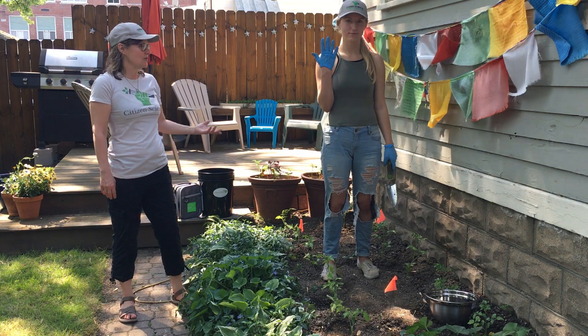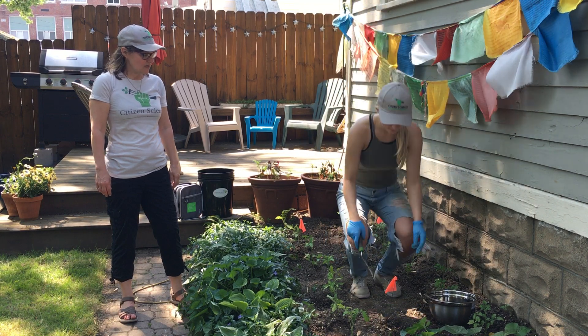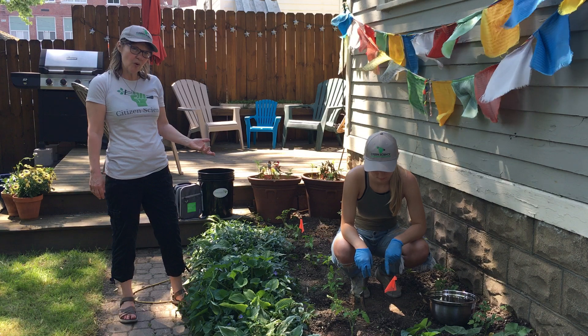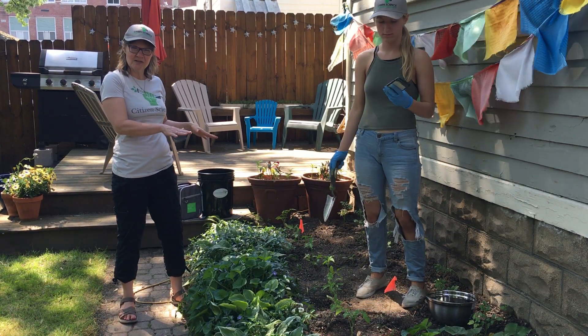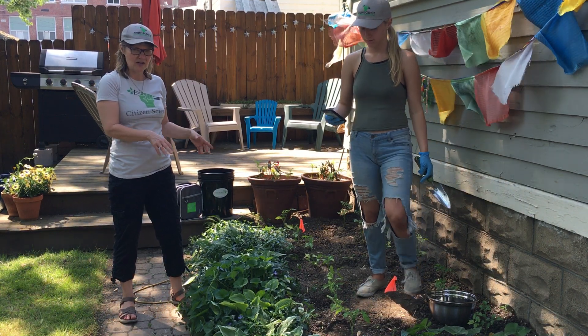The first thing you do is put on gloves. The next step is to choose the points in your garden. It's a three-point random sampling, so you want to disperse the points in the garden using a V-like shape, which you see right here.